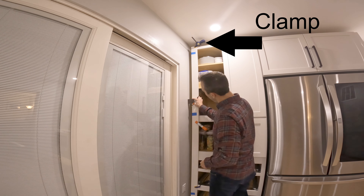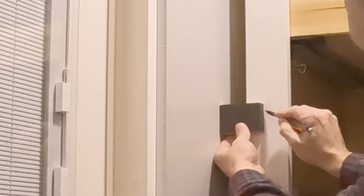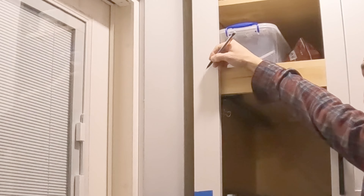You need a mechanical pencil. The reason why we use a mechanical pencil is we get a super tight line. We're going to use a cutoff — whatever material you're using to create your filler, you're going to want the same width cutoff. You're going to see why we need that in a minute.